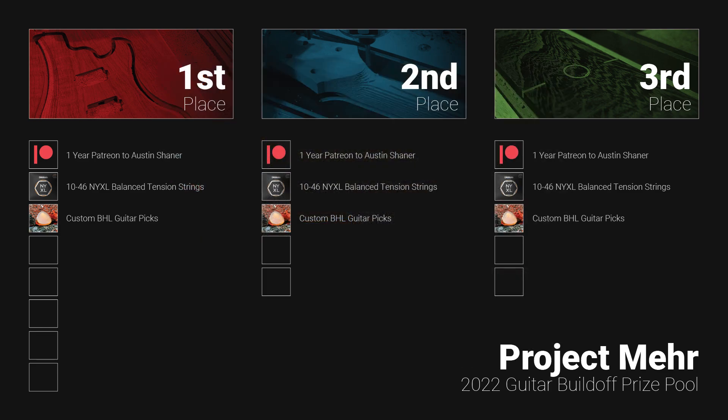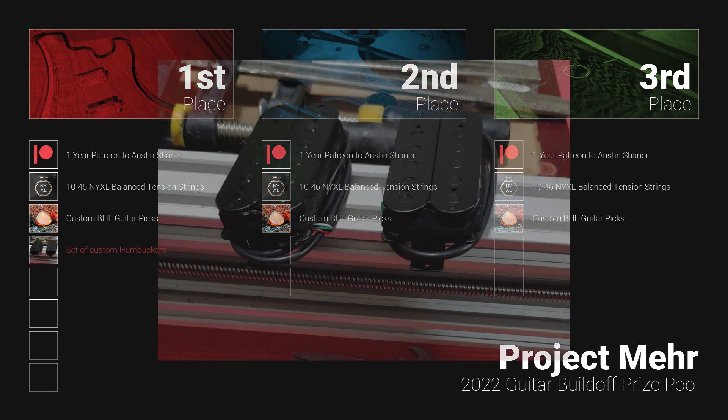Now, here's the part y'all have been waiting for — the exclusive prizes that each placement will get. Let's start with the grand prize, the first place winner. The first prize is a hand-wound set of humbucker pickups provided by NYX Research. These pickups feature Alnico 8 magnets. The windings measure 11 kOhms at the bridge and 10 kOhms at the neck, and also have coil-splitting options and an all-black color scheme.